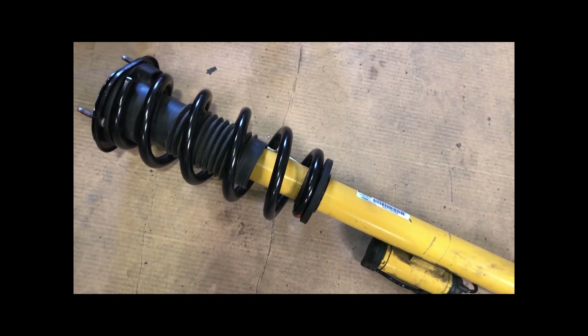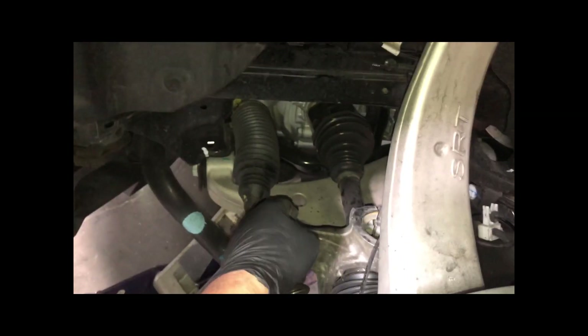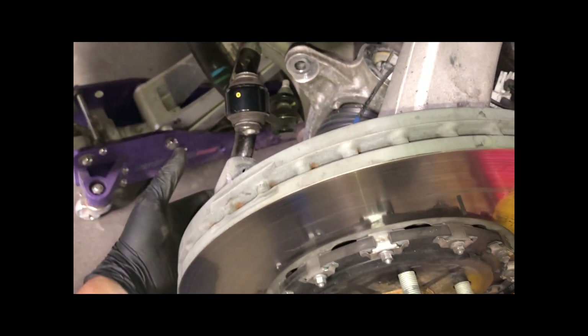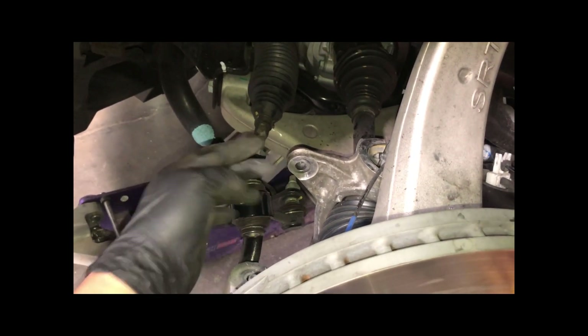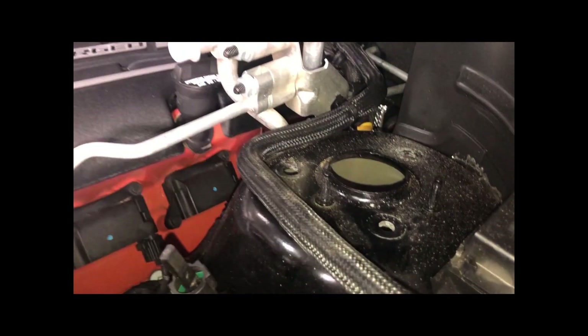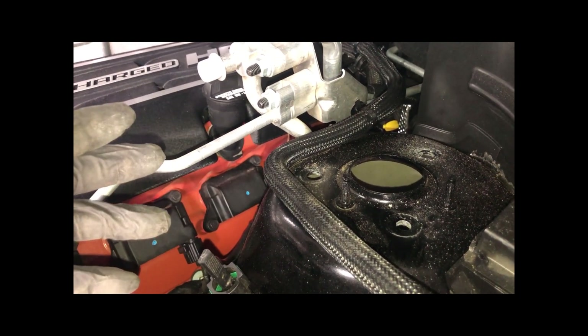I'm about to put the shock back in with its new spring. This front spring should lower it about 1.2 inches according to Mopar. I don't want to go crazy low — the streets in El Paso are really jacked up. It goes back in the way I took it out, tighten it up, put the bolt back in, lift it with the jack so the arm assembly comes up, then lock tight everything. Up top there are three screws — we'll put lock tight on those too.